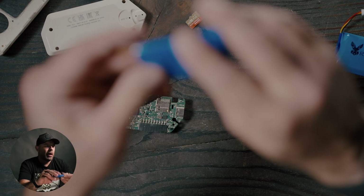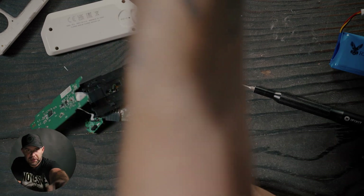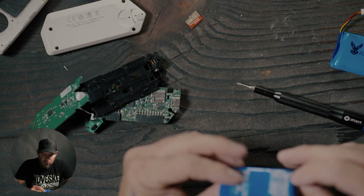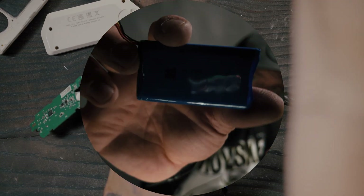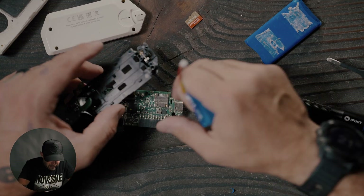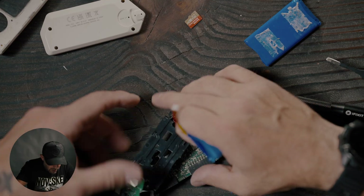There we have it. I used this flat pair of tweezers — a plastic little wedge pry bar would probably be better — but we got that battery off. There is the original battery right there, and here is the new Rabbit Labs battery. Now that we have all that done and out of the way, we can put back in the new Rabbit Labs battery.